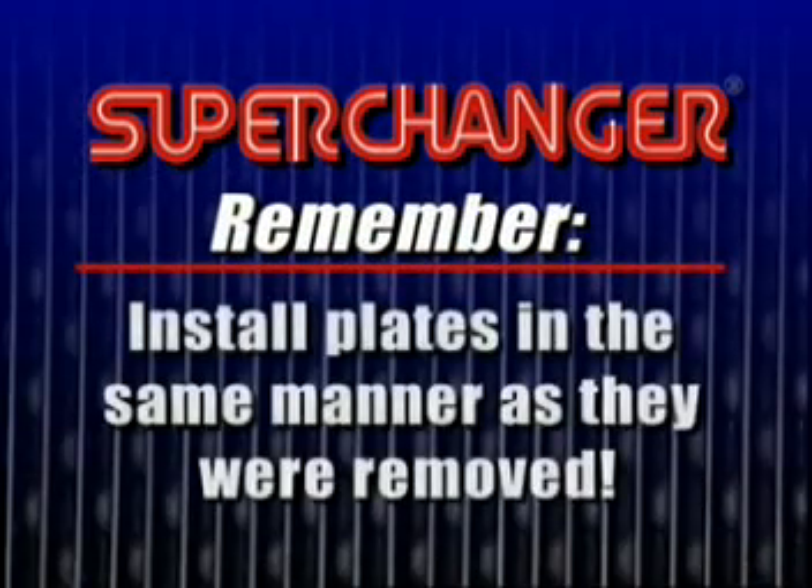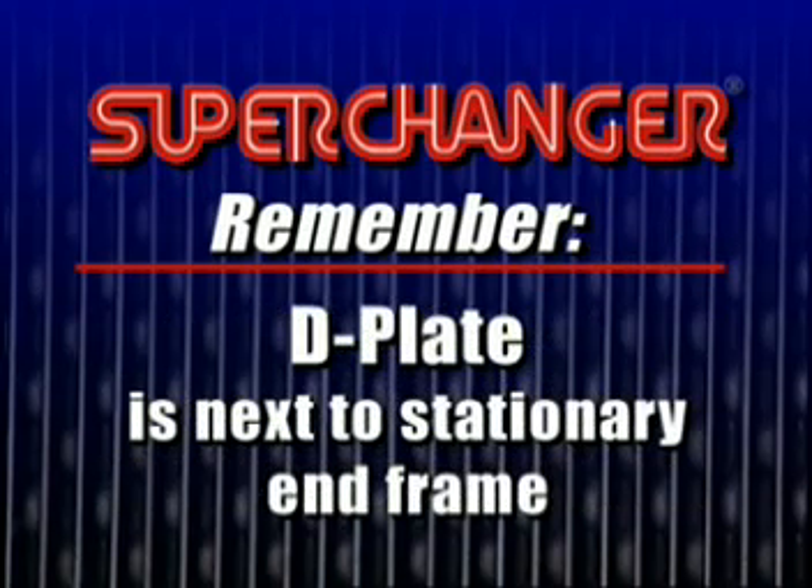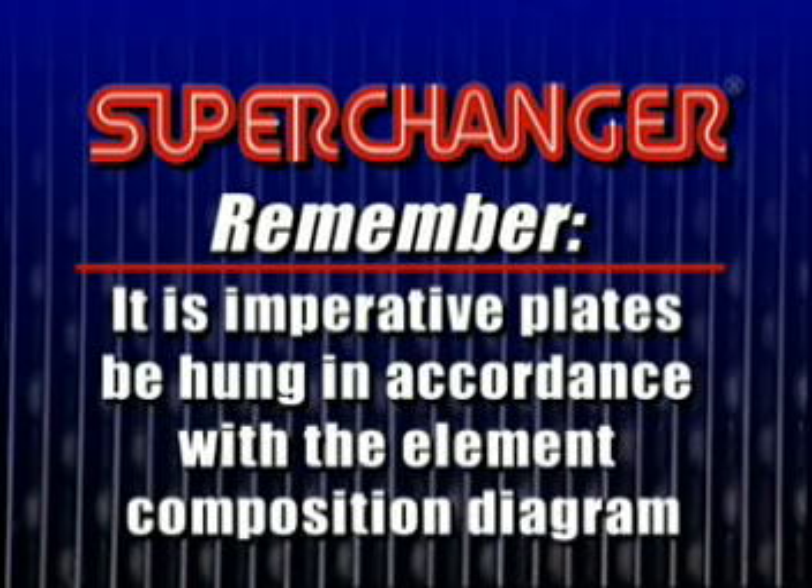Be sure to reinstall the plates in the unit in the same manner in which they were removed. It is necessary that the gasketed side of the plates be faced toward the stationary end frame, and that the plate next to the stationary end frame be the D-plate. It is imperative that the plates be hung in the unit in accordance with the element composition diagram, which is on the drawing provided with the unit.